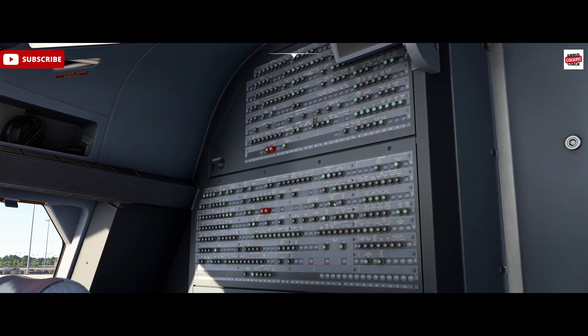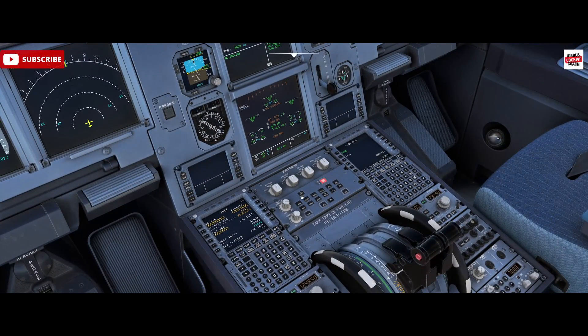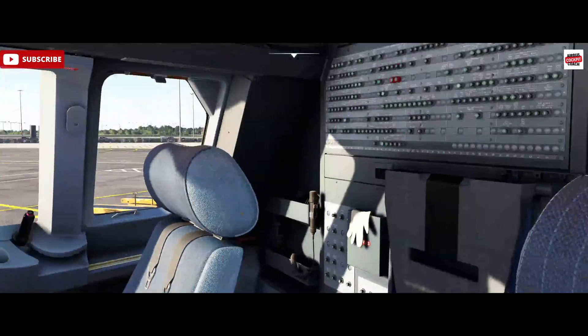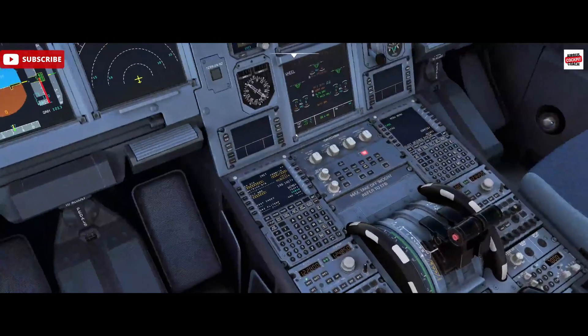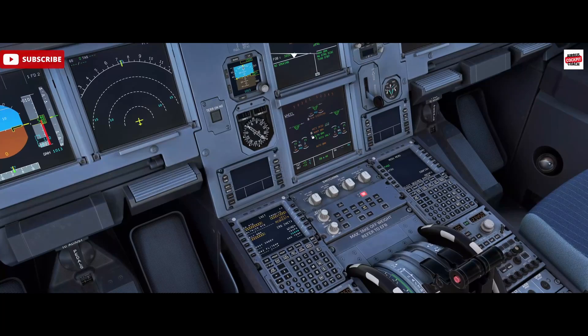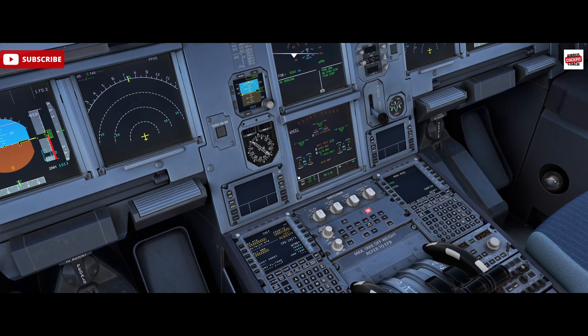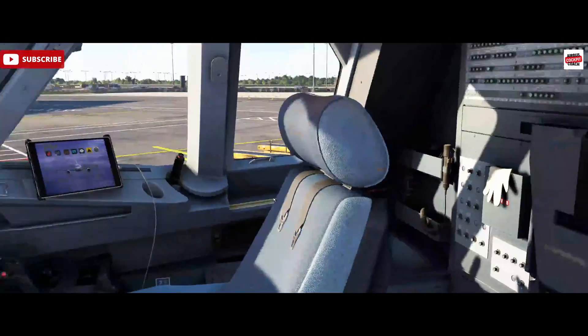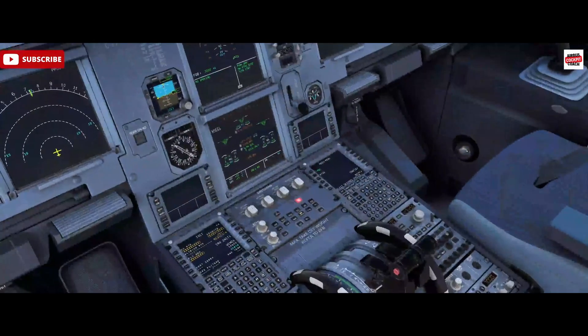Let's look at one of those. On the wheel page, we can take the PSI system out by popping the tire pressure indicator breaker — row M. The values disappear, and we won't get an ECAM for that. We would just by chance notice our PSI is missing and then scramble around looking for a breaker. Let's put that back in — the readings come back.